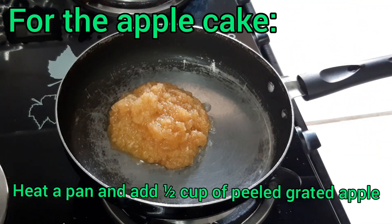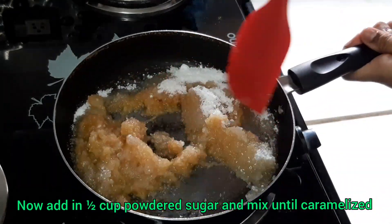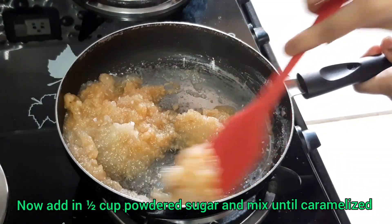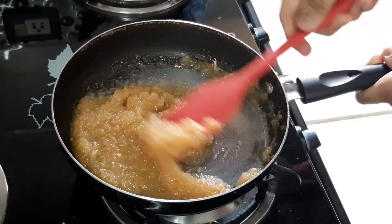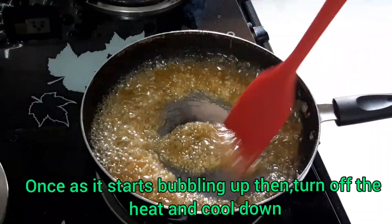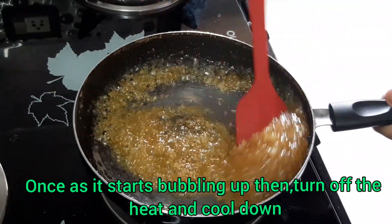Heat a pan and add half cup of peeled and grated apple. Next, you need to add half cup of powdered sugar and mix until it's caramelized. Once it starts bubbling up as shown above, turn off the flame and let it cool down completely.